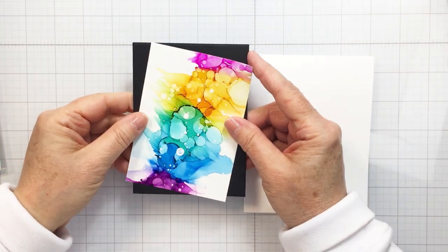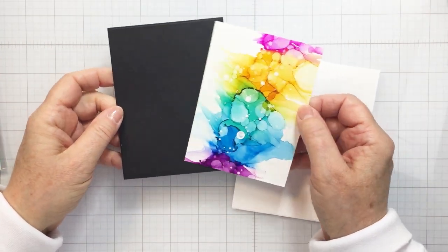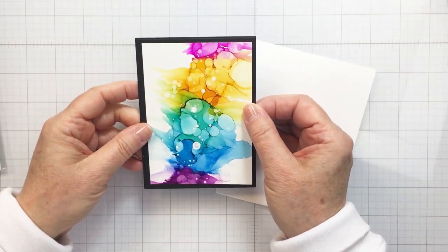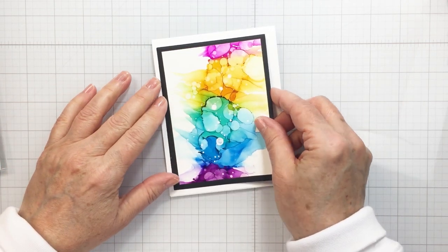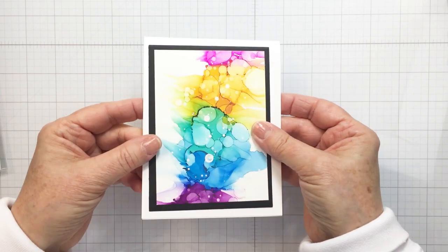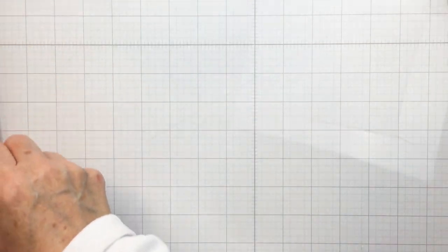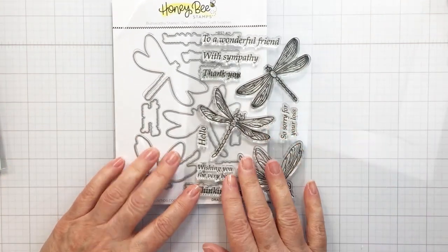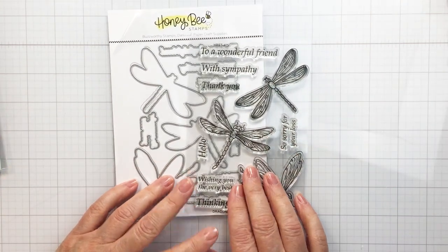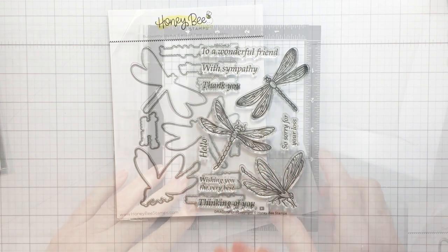I've run that through my die cutting machine, and I also took the next size of the rectangle dies and cut out a black mat with black cardstock as well. That's going to leave a really nice white margin around the edge of my card. Now I'm going to be using the gorgeous dragonfly stamp and coordinating die set from Honeybee — I love this set so much.